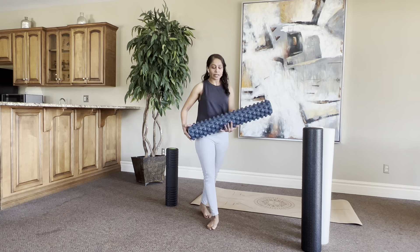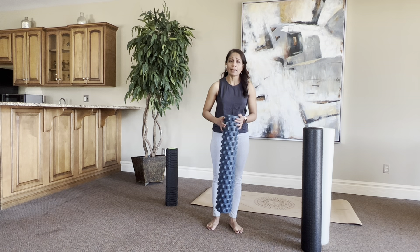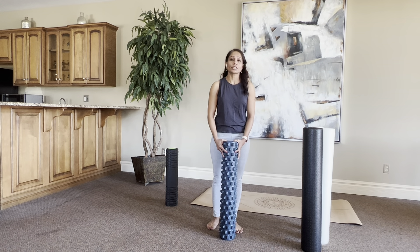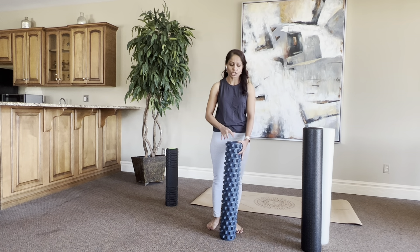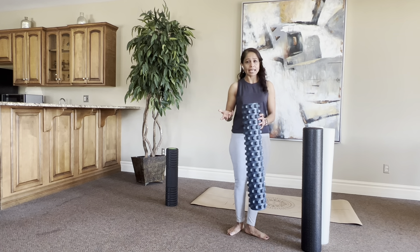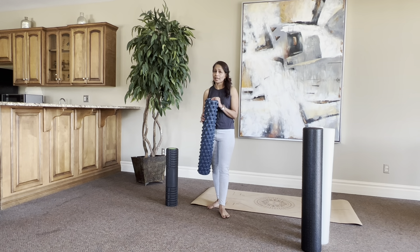The third foam roller is a little bit bigger in size but is very hard. If you're really looking for an extreme range of motion and more mobility, and you are not sensitive and don't have a sensitive spine, I recommend this one. Also, if you want to lay down horizontally and do some weightlifting exercises, this foam roller provides the stability and firmness you need.